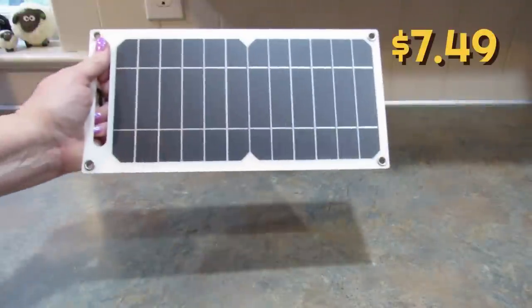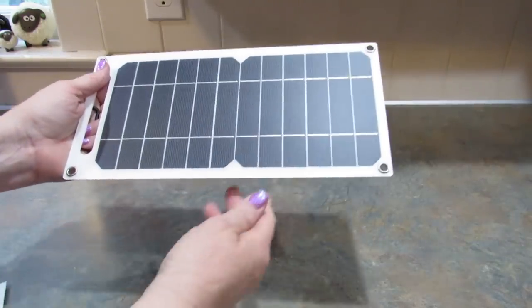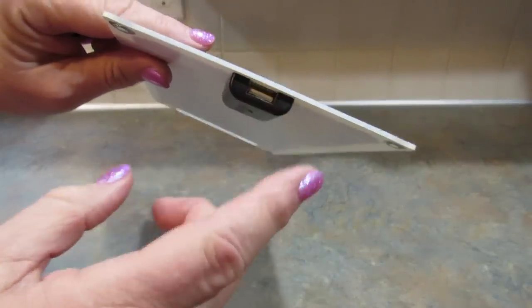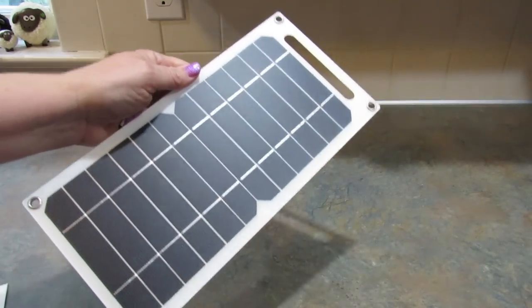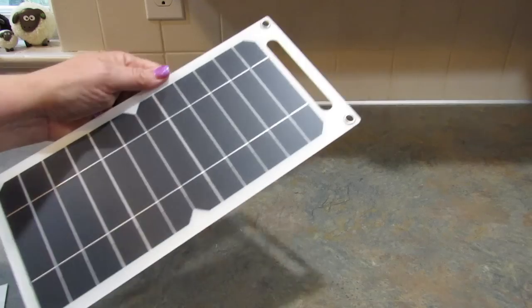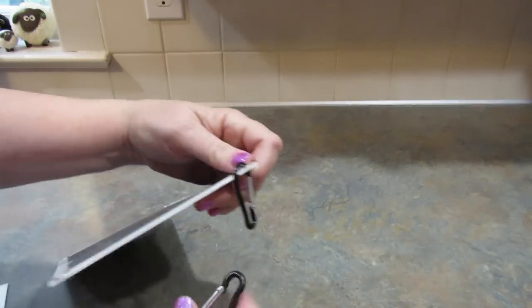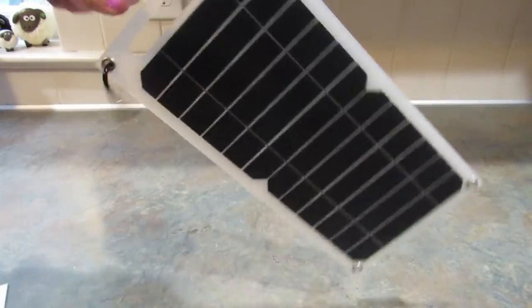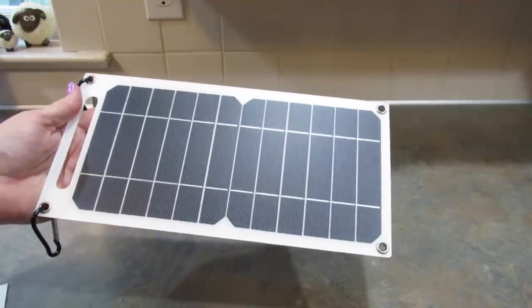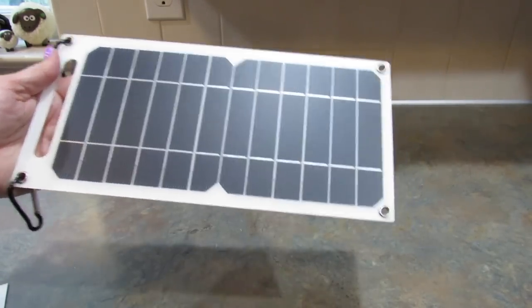So the next item I got was this 30-watt solar panel — it is five volts. I don't know what any of that means, to be honest. But what it does is you put it out in the sun to charge it, and then you can attach your phone or anything with a USB cord to charge it. Of course it's a dreary day today so I can't try it out, but I look forward to a nice sunny day. I'm going to put these little carabiners on here and you can hang it up. I think it's really good for camping.